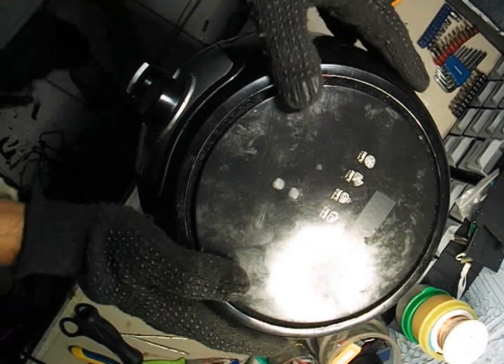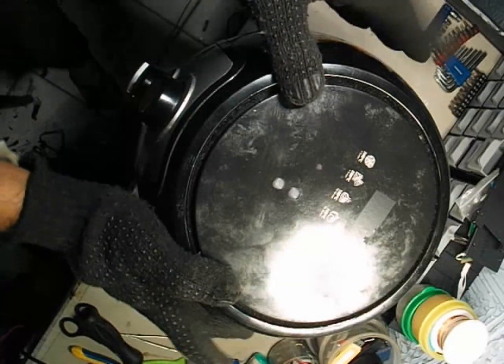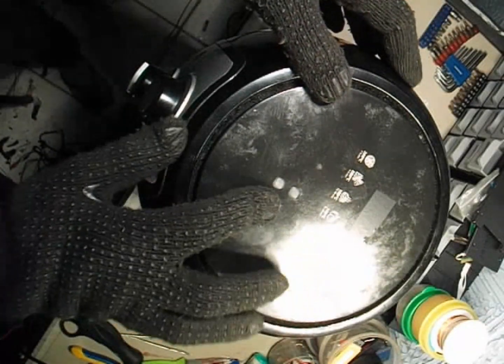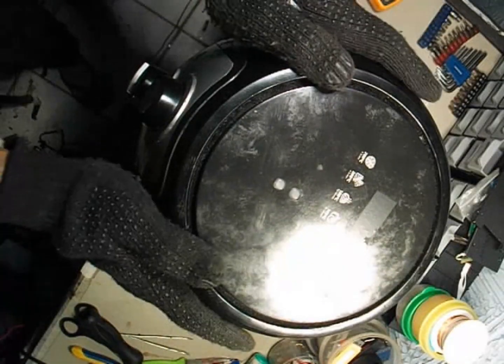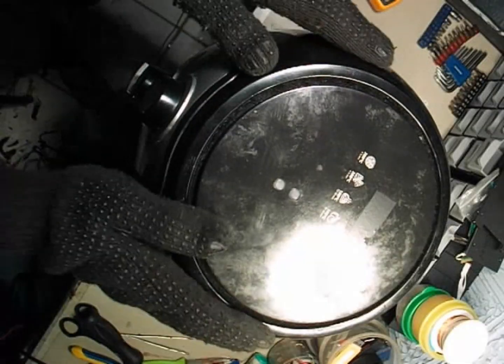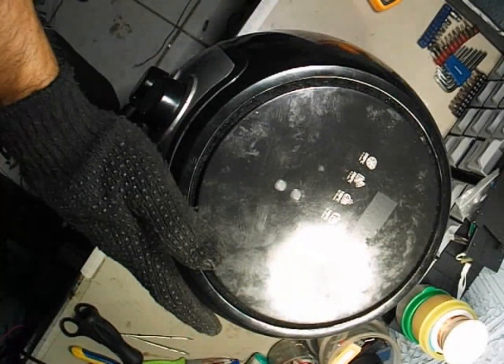Today, we have an air fryer that's completely dead. It's not turning on at all, and none of the lights are working. We're going to repair it step by step and see what's causing the issue. This repair method works not just for this particular model, but for almost all types of air fryers. So if your air fryer has stopped working or won't power on, this guide will help you bring it back to life.